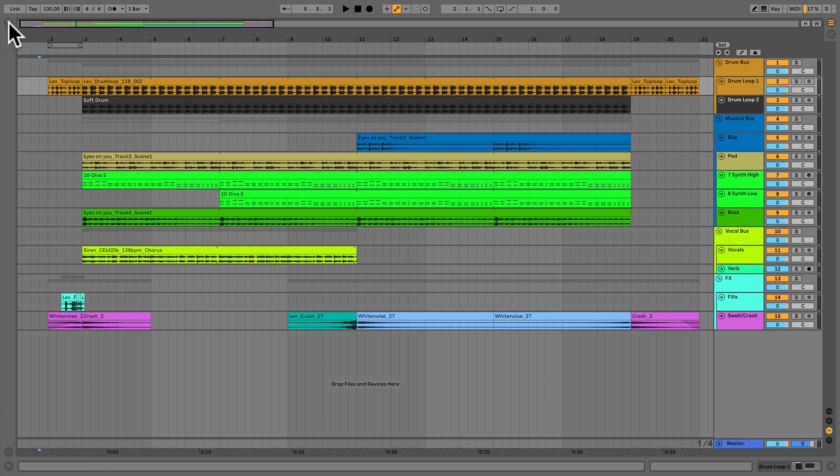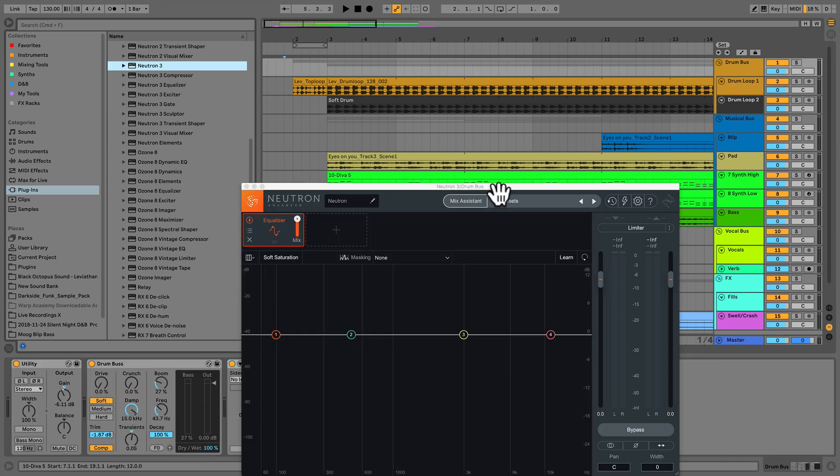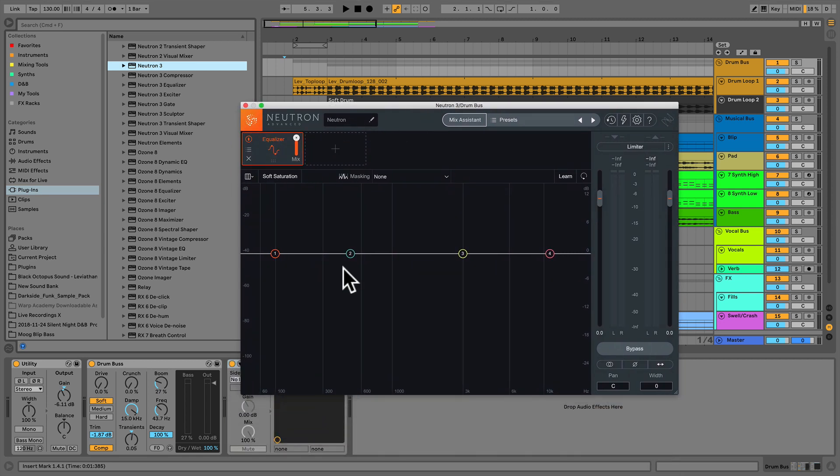Before I start listening to the track, I want to drop an instance of Neutron 3 or Relay onto the various components I want to control — either on a bus or the individual instruments inside a bus, but not both at the same time. I want to use Neutron 3 to control the drum bus and do some actual mixing inside it using compressors, EQs, etc. So I'll use Neutron 3 as opposed to Relay, and I'll come back to that in a moment.